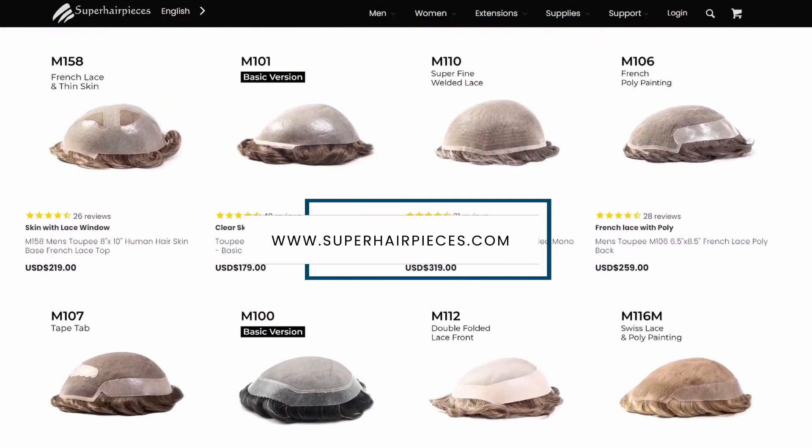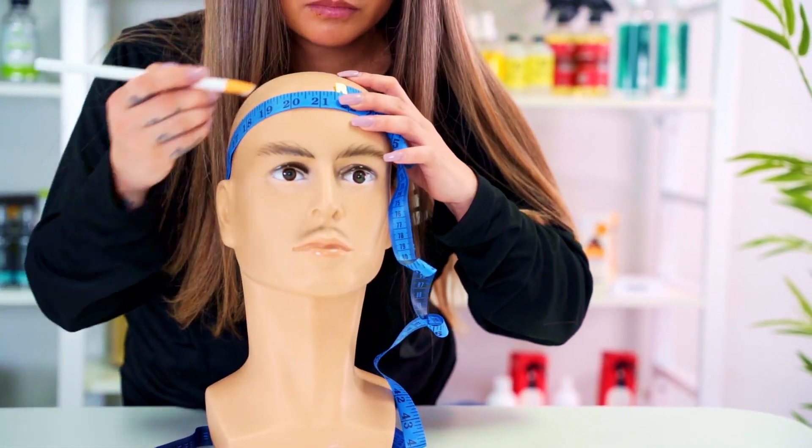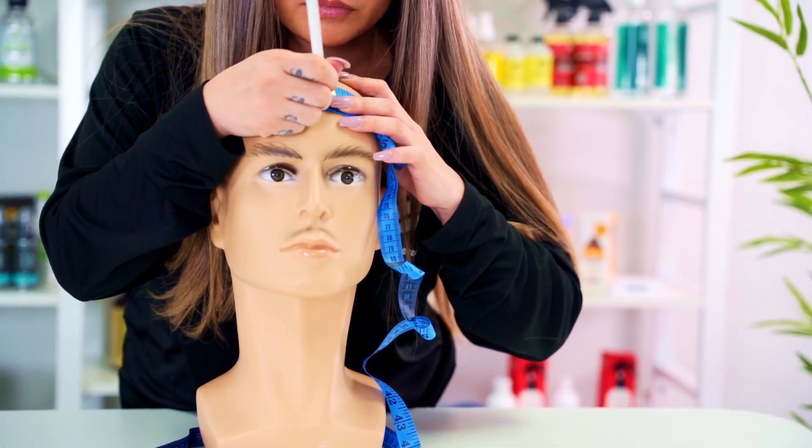You can jumpstart your hair journey today by purchasing a hair system using the link below. If you require a full cap wig, we also have a tutorial on how to measure your head for that, which you can find in the description.